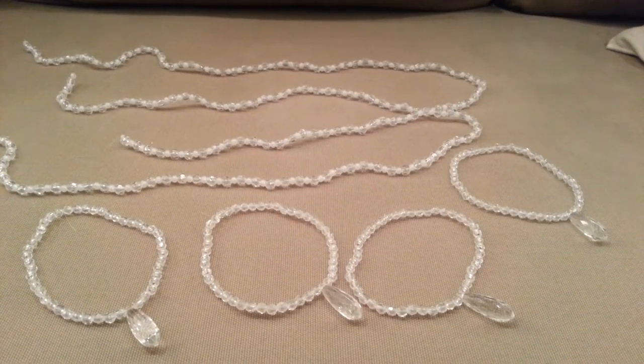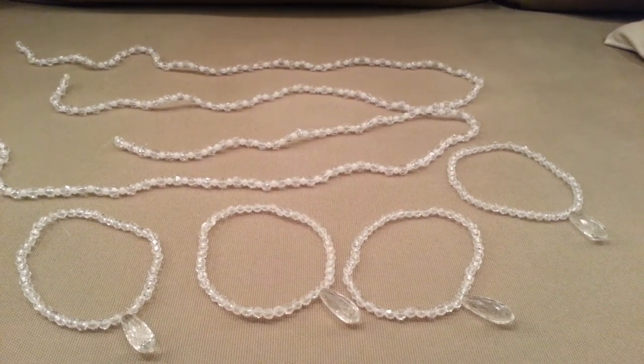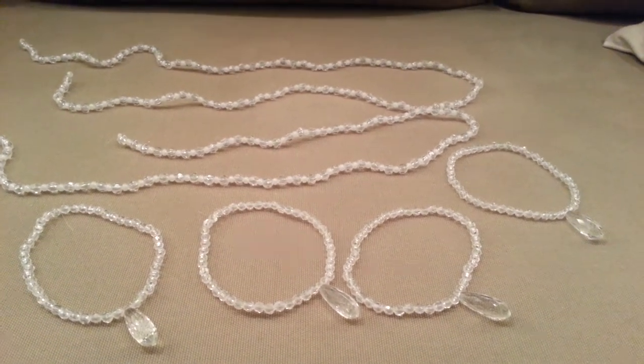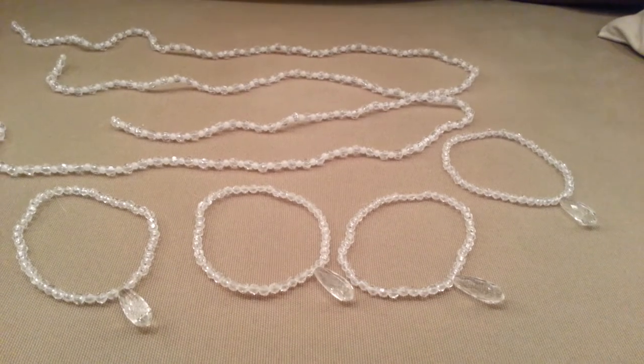Hey everybody, it's Christina of Crafty Paws. I'm sorry I missed posting a video of an ornament yesterday, but I thought I would do a simple and easy kind of two-parter for ornaments.